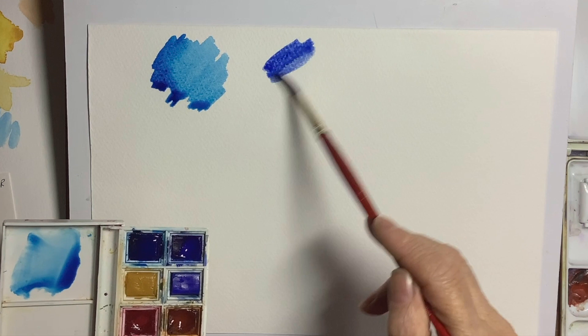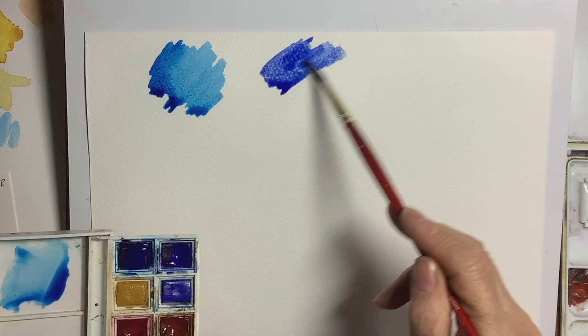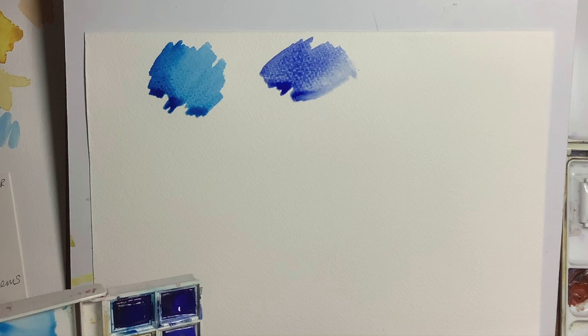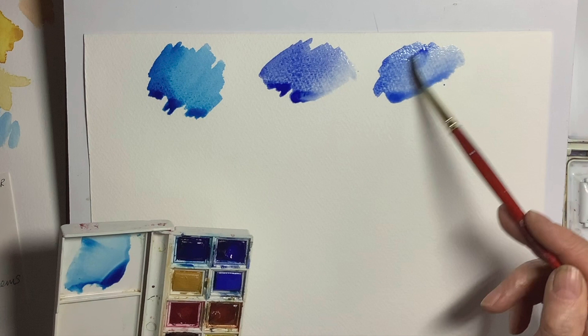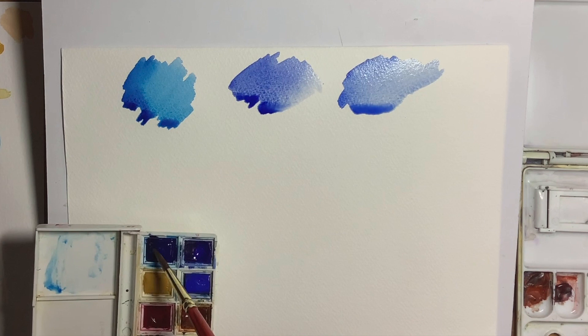Now you've got another blue that you could use — ultramarine. You can see the difference there. Ultramarine is a warm blue; it's got lots of red in it, and if you use this for mixing greens I don't find it quite as easy myself. And then the third one you could use is cobalt. A lot of people do use cobalt for mixing greens. It's not as warm as the ultramarine, it's not got so much red in it, so that's a good option for mixing greens as well.